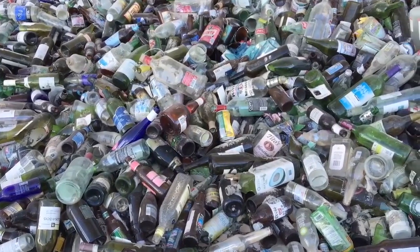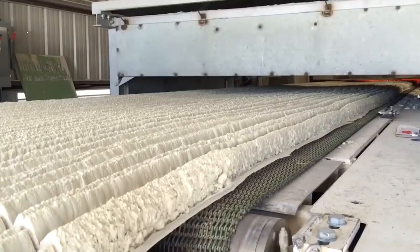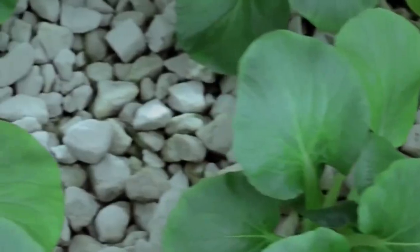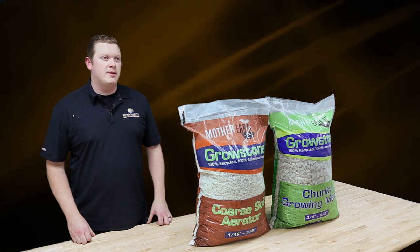Growstones are recycled, reclaimed, and repurposed glass bottles that are made into medias and amendments. Growstones are unique because they can hold up to 30% of their own weight in water. They also release silica, and their large and small pores are ideal environments for roots and microorganisms.